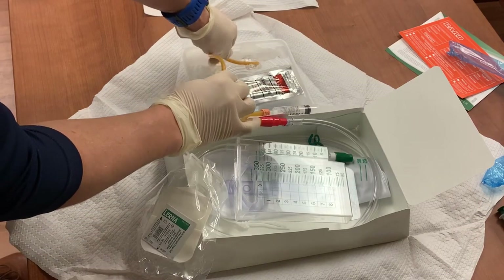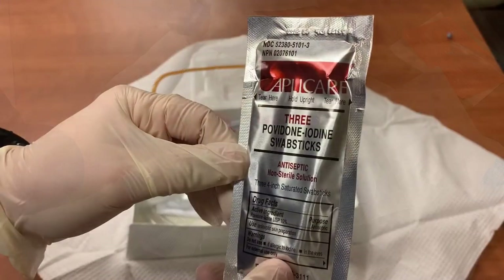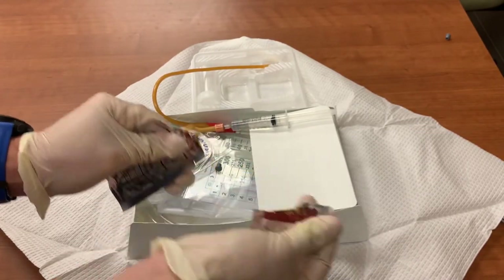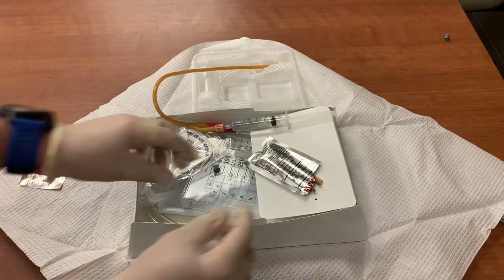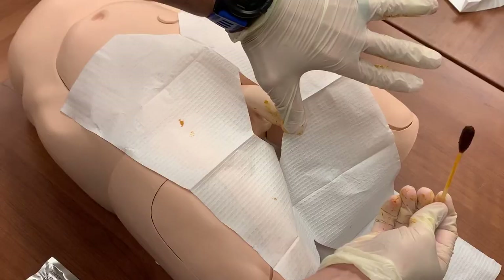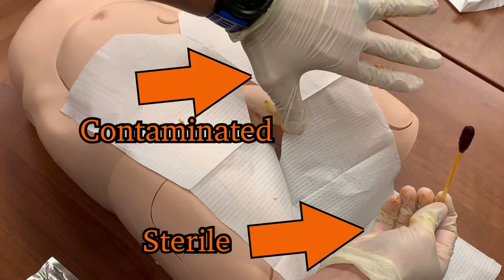Lubricate the tip of the catheter with the supplied lubricant, and leave the catheter in that lubricant while you complete the next steps. The iodine swabs are used to disinfect the area surrounding the insertion site to minimize risk of infection. Open the packet and place it on your sterile field. You could remove all three swabs and place them on the field, or remove each swab as needed. Use your non-dominant hand to stabilize and position the genitals, while you use your dominant hand to apply the iodine. From this moment forward, your non-dominant hand is no longer sterile, so you should not handle any sterile supplies with this hand.